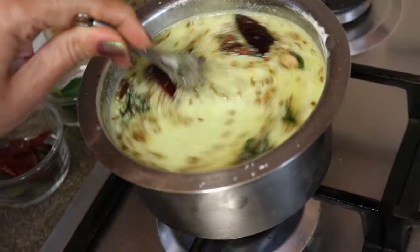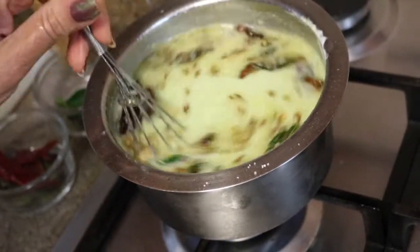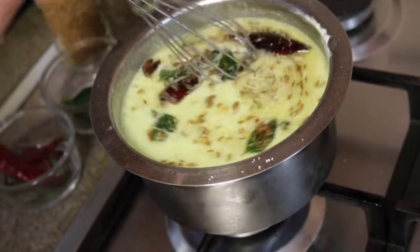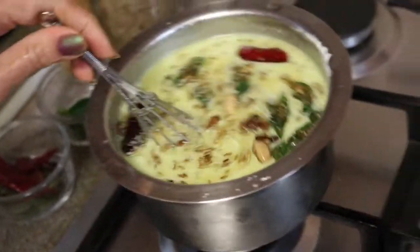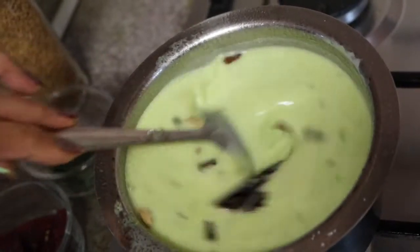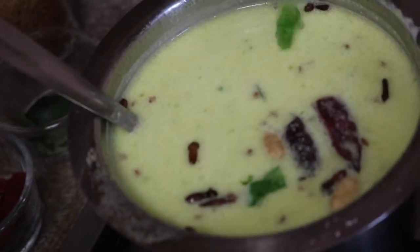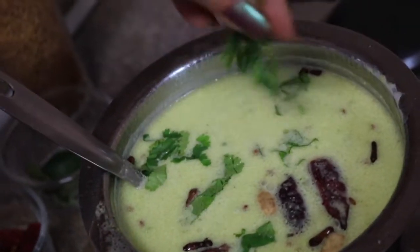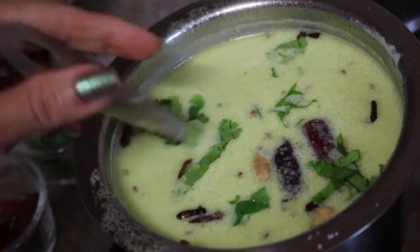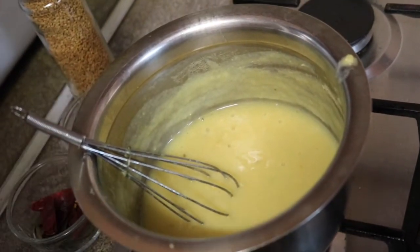Keep an eye on the kadi and cook on low to medium flame. Do not boil more than three to four times, otherwise the kadi will curdle. Keep stirring so it doesn't stick to the bottom. Our kadi is ready — switching off the flame and garnishing with freshly chopped green coriander. It is ready to serve.